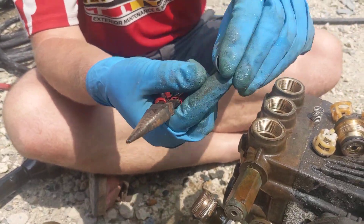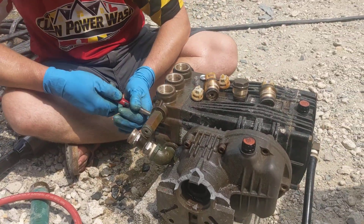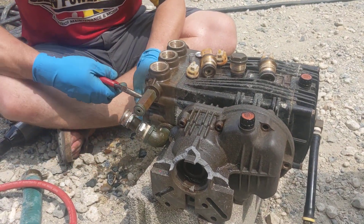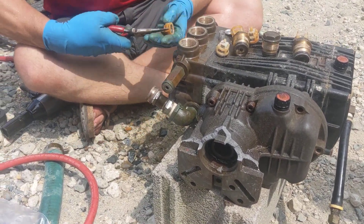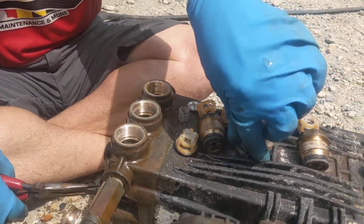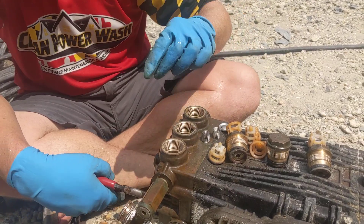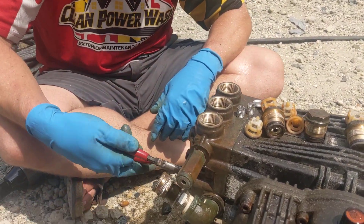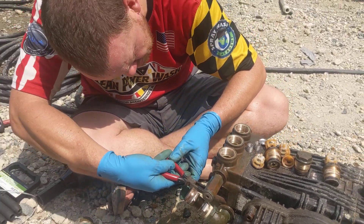I'm glad you can see these. That just sits on there and pushes it up. This one's falling apart too. Spring's still good. The ideal situation is that you replace it with brand new check valves, but a lot of times you're not going to have brand new check valves just sitting there in your shop.